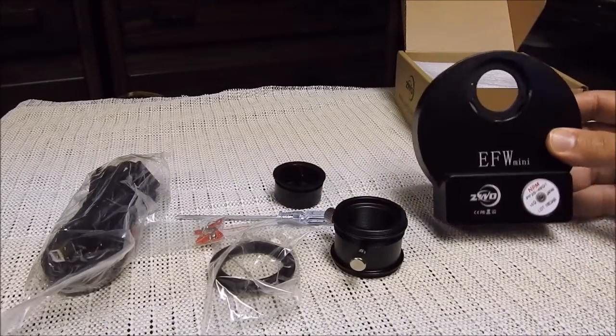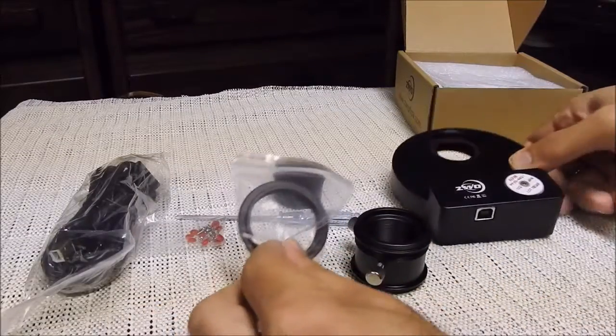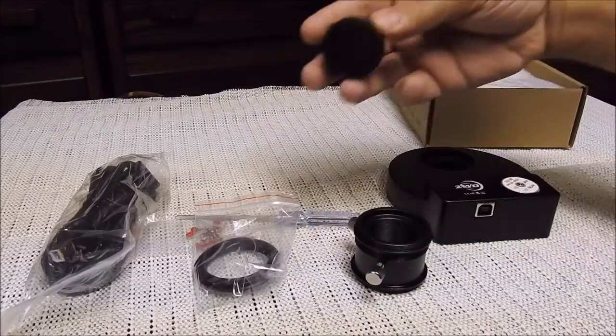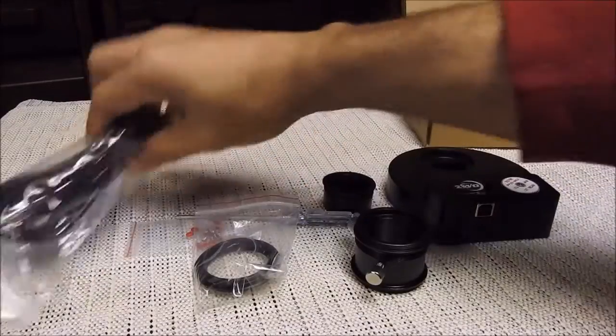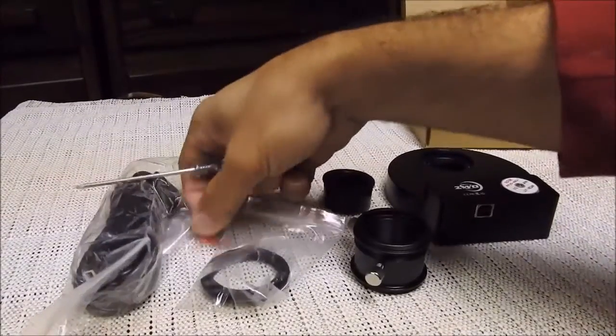And this is everything that came with the package. You got the filter wheel, an adapter, looks to be another kind of adapter or spacer, a cover, a long USB cord, a screwdriver, and screws.